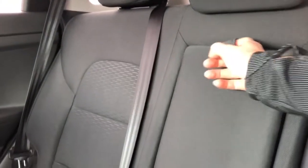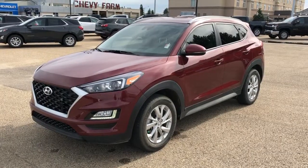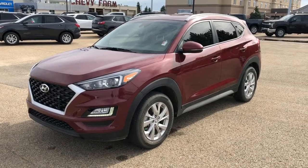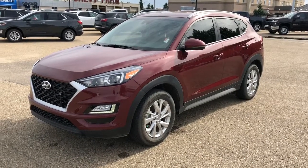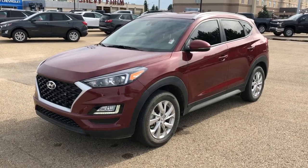The rear seats are a 60-40 split bench, with a fold-down center seat that features two cup holders and an armrest. Thank you for joining me for this video walk around of the 2019 Hyundai Tucson. Please subscribe to our YouTube channel for more daily videos, and we hope to see you in at Westgate Chevrolet sometime very soon.